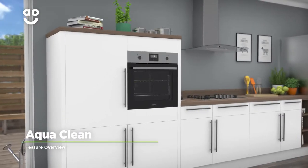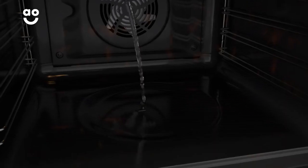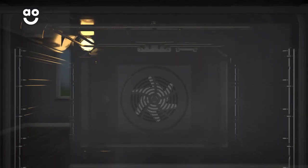This model's AquaClean function is a really handy way to banish light food stains from the inside of your oven. Simply pour water into the cavity at the bottom — the heat from the oven will then turn the water into steam,